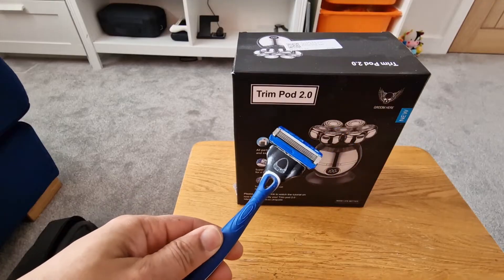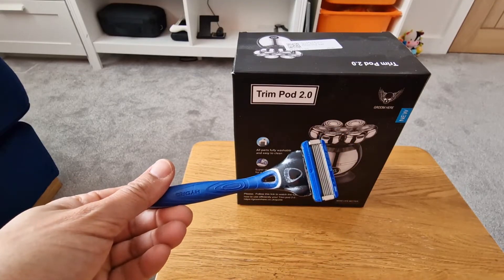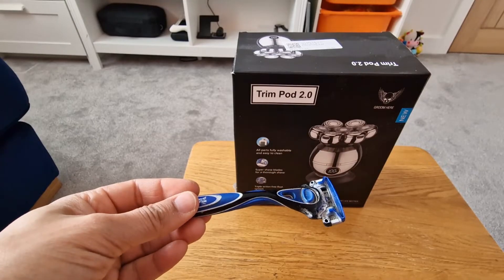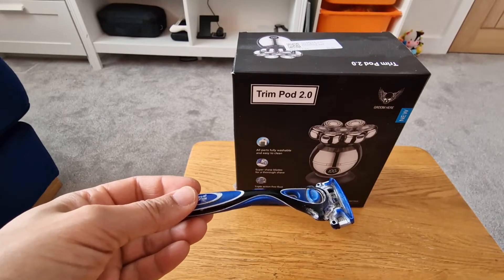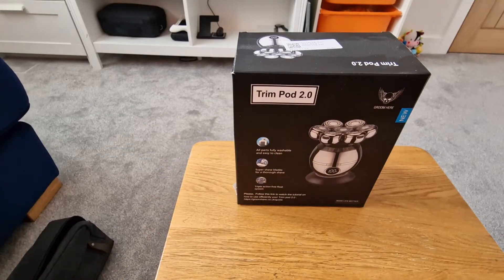While it is quick and convenient — I could probably do this with my eyes closed now — after a while you do get some irritation, and despite your best efforts you will always get a bit of irritation. So I wanted to look at alternative ways of shaving my head.